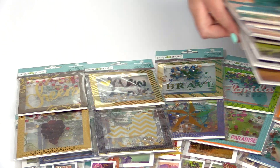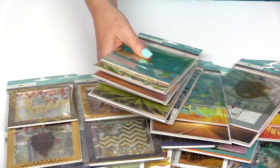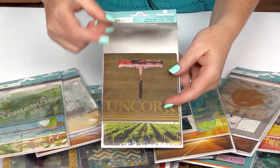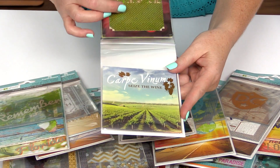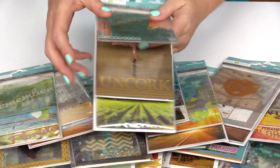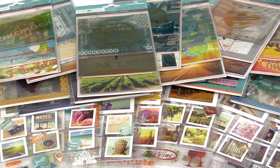And then finally, they have the mixed card pack. These are great too if you're doing pocket page scrapbooking, if you like Instagram photos — everything here is 4x4. So you have the acetate or transparency overlays, you have the cards, and then you have some die cut pieces as well. Lots of fun for your travel books and pocket page scrapbooking layouts and more.